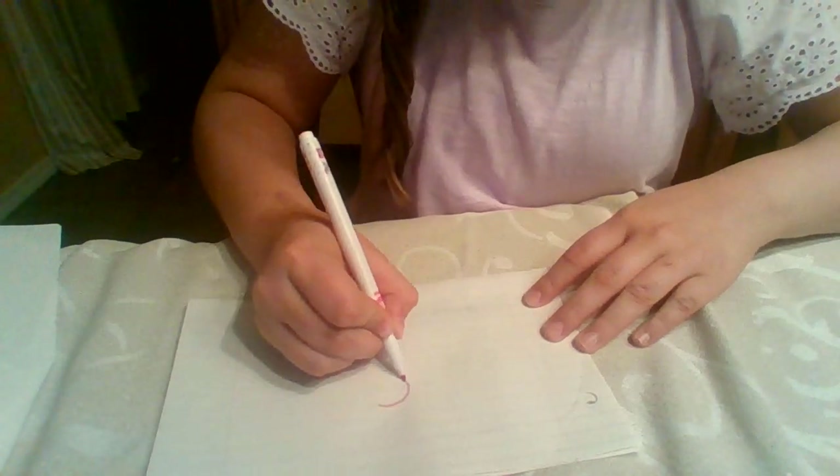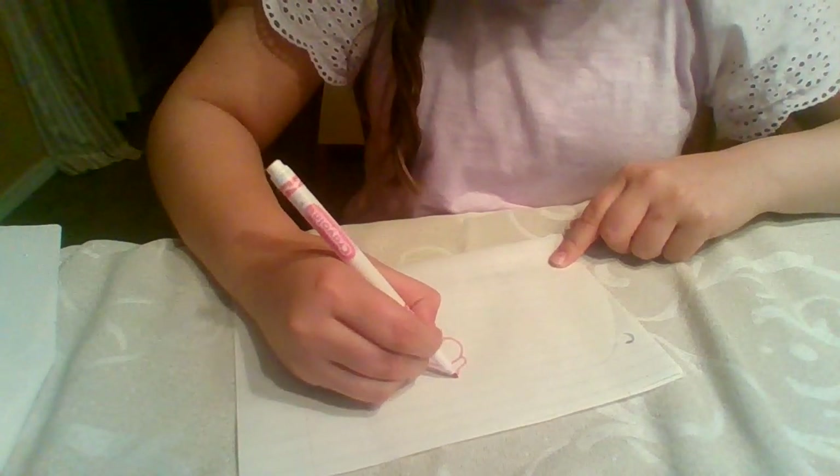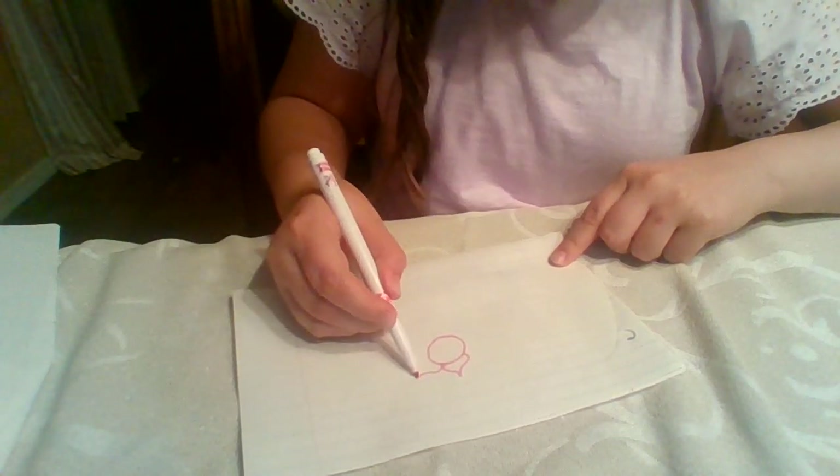So you're going to just kind of make like a circle. It doesn't need to be too big or too small. And then you're just going to kind of do like that, do that, and then do it again.